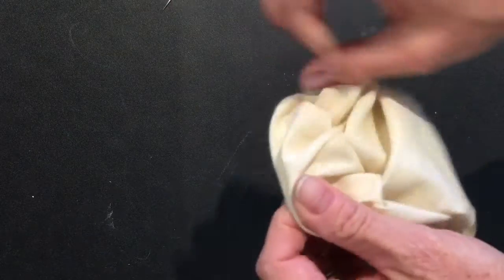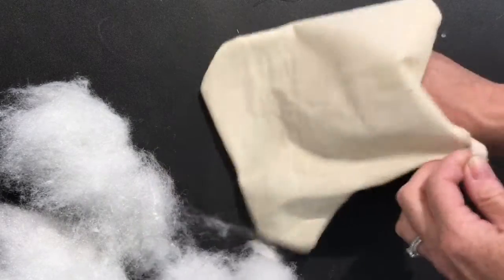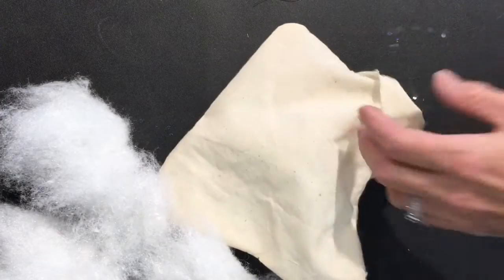The next step is to turn the fabric right side out again and begin stuffing the sculpture. To fill the sculpture with stuffing, break the stuffing into smaller pieces instead of shoving one large piece into the sculpture. Spread the smaller pieces apart to evenly distribute.